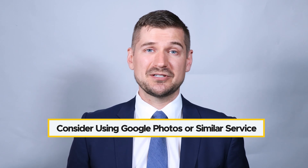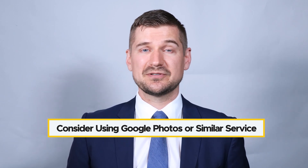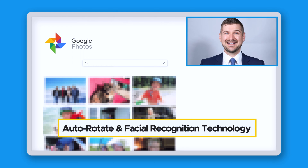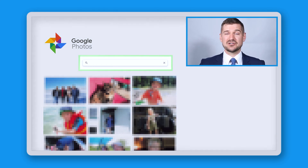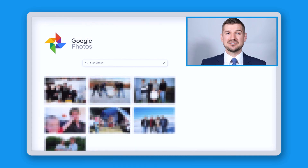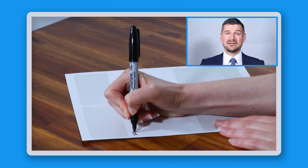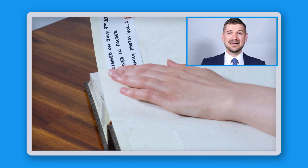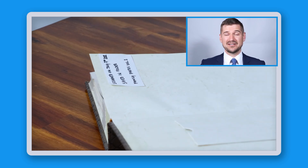Third, if you're comfortable uploading your images to an online service like Google Photos, they include features to help with organizing and sharing, including the ability to rotate photos and detect faces. Using this feature, if you wanted to find only photos with a particular person in them, you can simply search for that person's name. If you don't want to use Google Photos, keep simple notes about who's in the photos and when and where they were taken. Once you've scanned a photo album, stick a label on the inside cover with the scan date and the digital folder name.